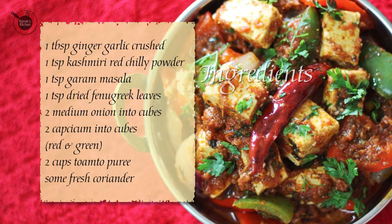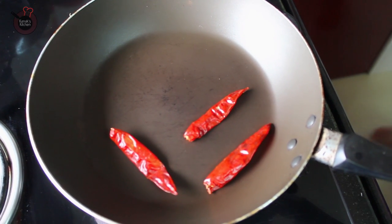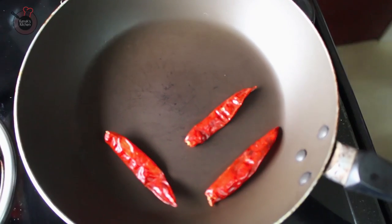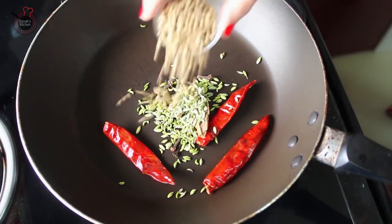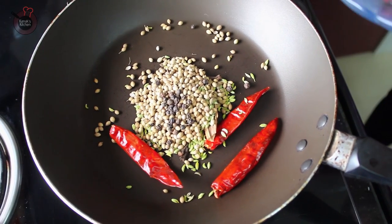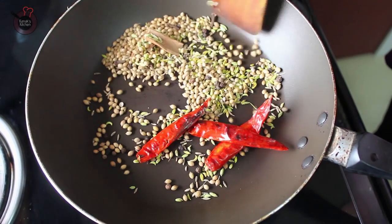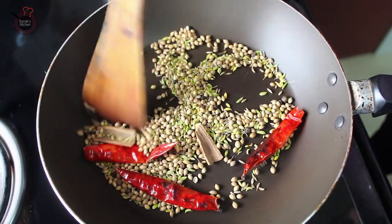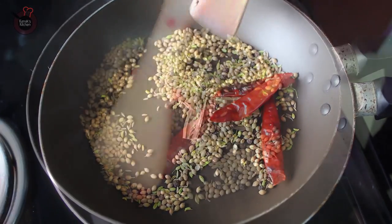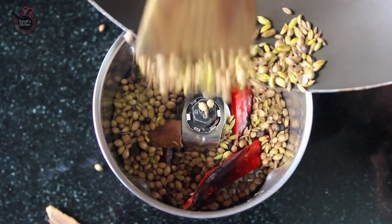2 cups of tomato puree and some fresh coriander. So in a pan, dry roast all the dry ingredients. Here I am using 3 Kashmiri red chillies, cloves, cinnamon, fennel seeds, coriander seeds, black pepper corns, and a tsp of cumin seeds. Stir to roast properly for 1-2 minutes, keep stirring until they become slightly brown in colour, nicely roasted and start to give a good aroma. You can see it is done now. Transfer this into a blender and make a coarse powder out of this. You can see this powder is ready.